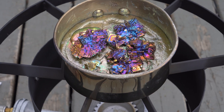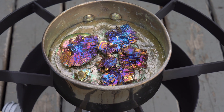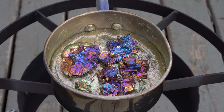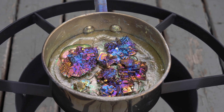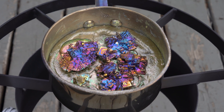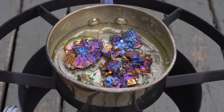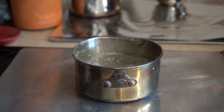The pot is important. It must be stainless steel and small enough to allow the bismuth to be somewhat deep. Once you use pots or utensils with liquid bismuth, you can't use them for cooking or anything to do with food prep. It is slightly toxic.